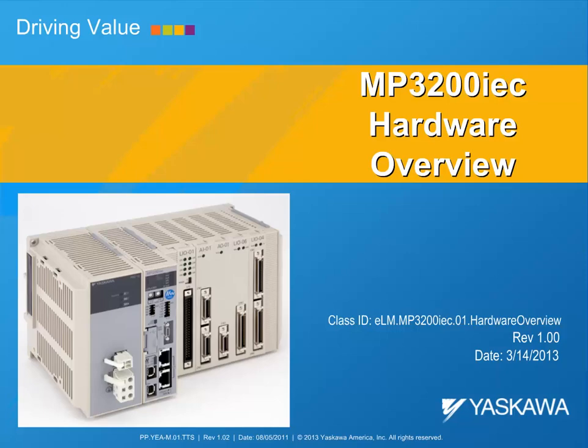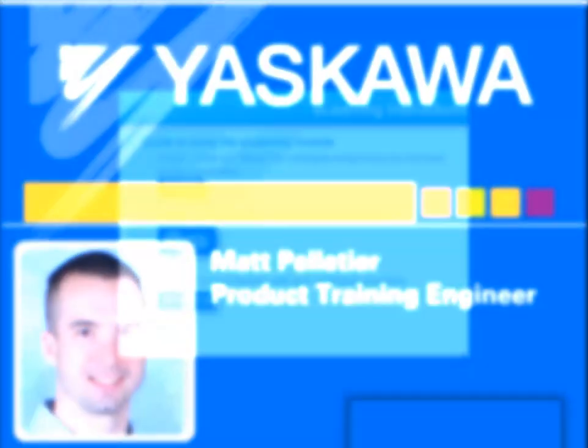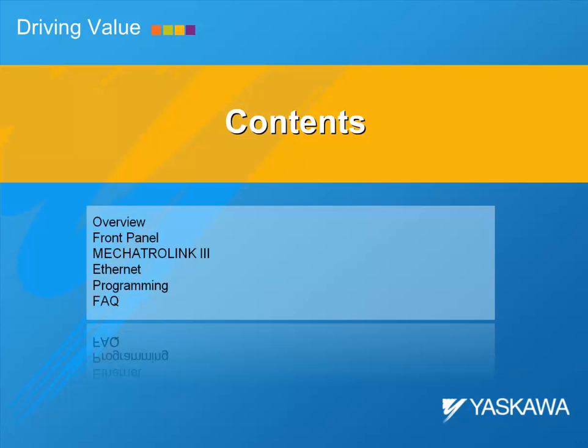Welcome to the MP3200 IEC Hardware Overview eLearning Module. My name is Matt Pelletier and I'm a product training engineer for Yaskawa Motion Control and Servo products. I'll be your instructor for this eLearning module. In this training module, we'll overview the basic features of the MP3200 IEC.